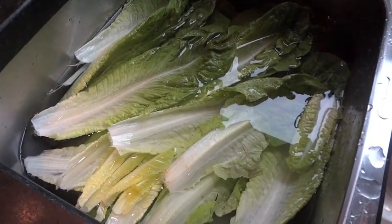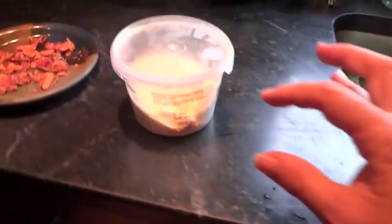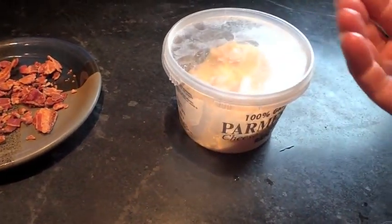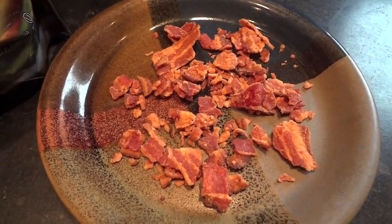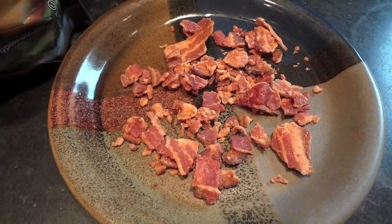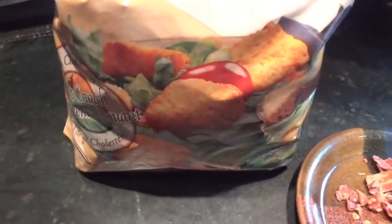Here's our romaine lettuce in the sink. It'll be washed and then we'll spin it dry — I'll show you the spinning process. Your lettuce must be perfectly dry; if you don't have a spinner, use a tea towel. Here's the Parmesan cheese — this is the kind my husband likes, the powdery stuff from the grocery store. This is bacon bits; we make our own by baking a pound of bacon in the oven instead of on the stove where you get splattered with grease. And then croutons — use them if you like, though some people skip them.